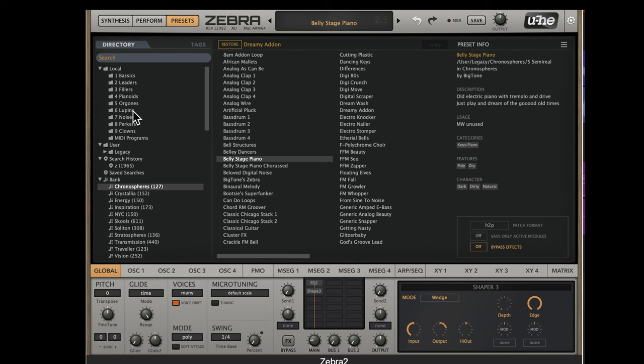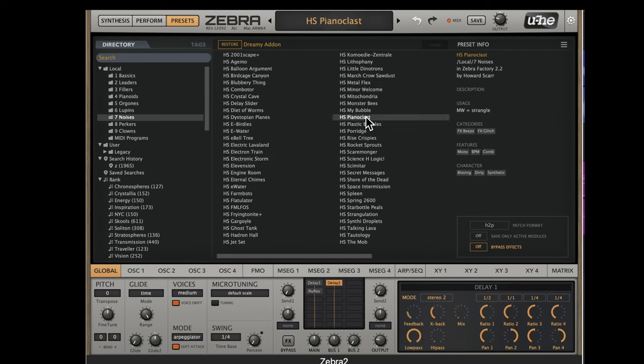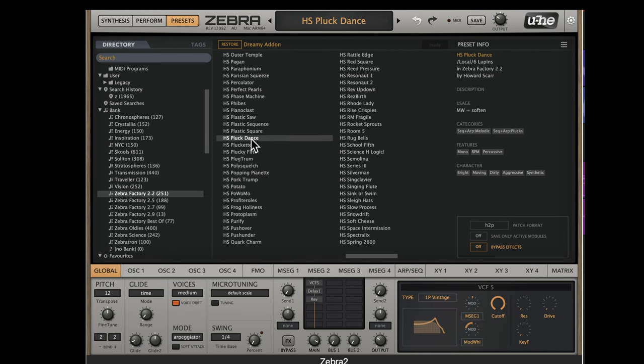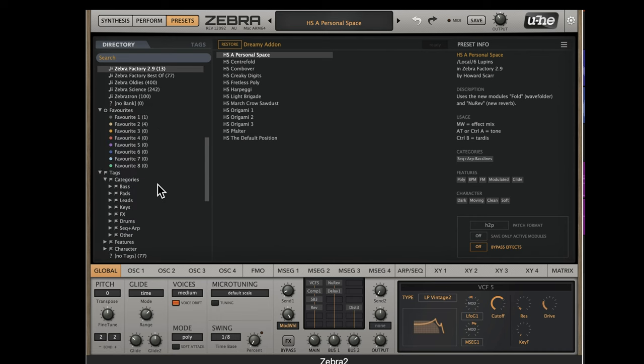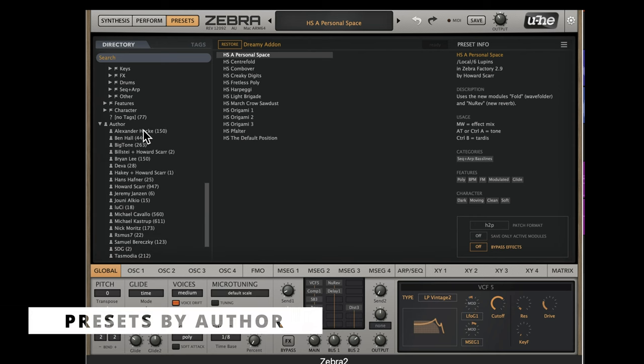You've got organs, basses, noises, and then outside of that organization by sound type, you've got banks. This is how U-he and the community released different sounds, so you've got factory sounds over here. There are lots to choose from and you can see different releases of the factory sounds all the way up to some more current stuff. The banks are a really interesting way to see how this synth has evolved.